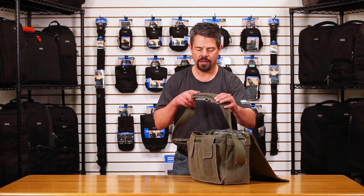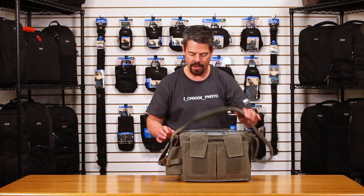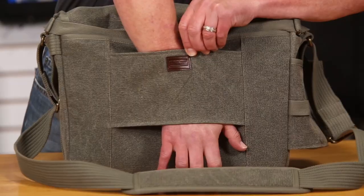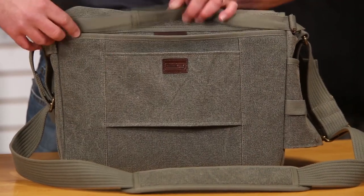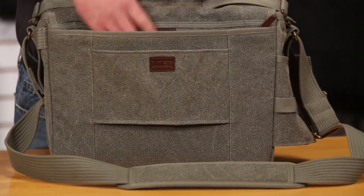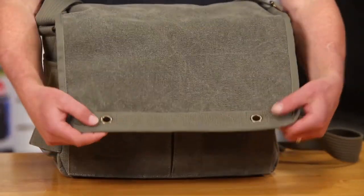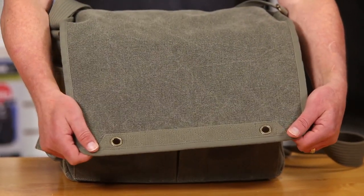On the other side there's a nice rail so you can attach a modular piece or a carabiner. There's a padded shoulder strap with a non-slip interior to keep it comfortable on your shoulder for heavy loads. On the back there's a luggage handle pass-through so you can place the bag right on top of your roller when going through the airport. There's also a zippered pocket on the back for travel items and magazines, plus a handy carry handle on top.